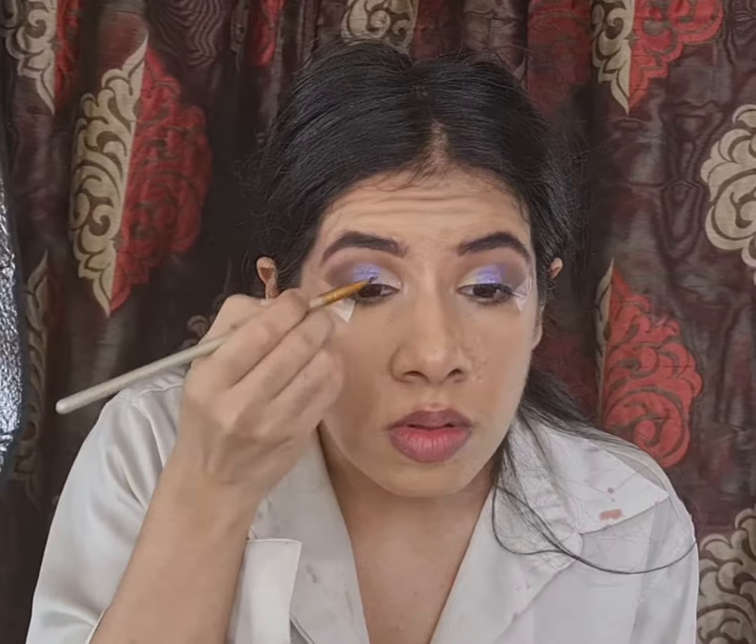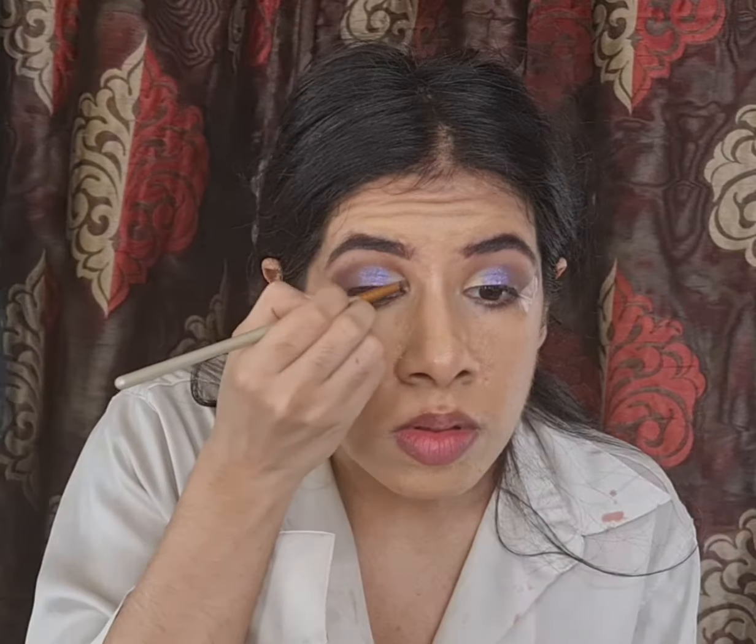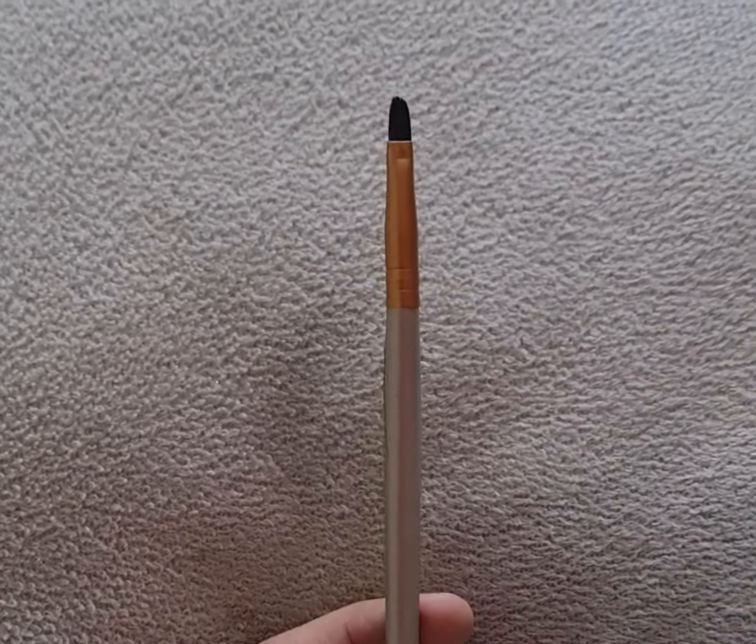For the inner half of my lid I am picking up a bright silvery shade from the Nautical Nonsense Palette by Wet n Wild with my small short shader brush.